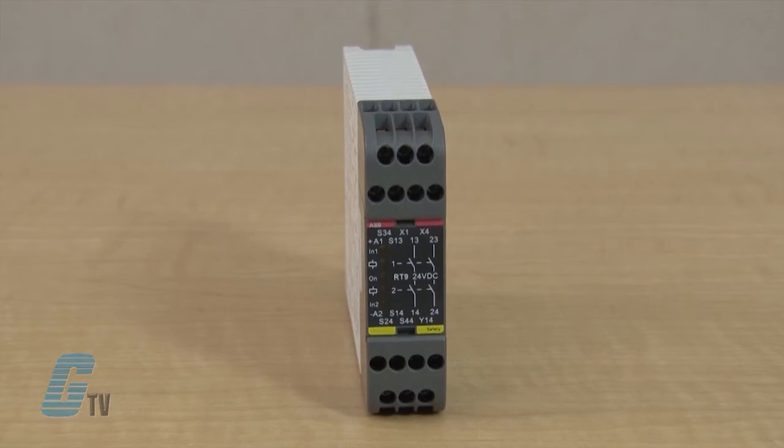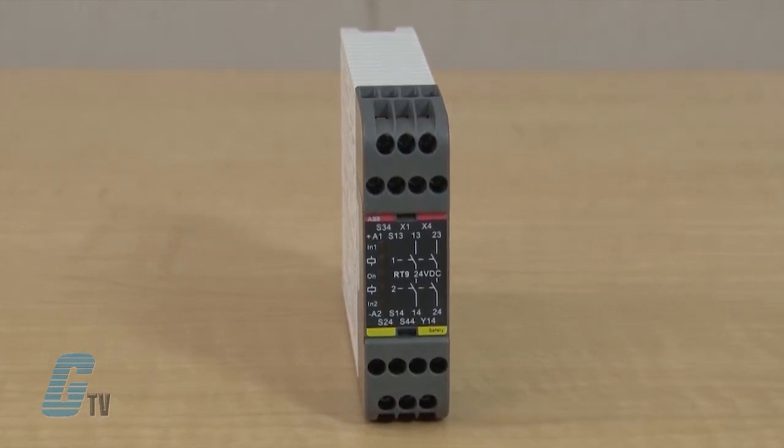The RT9 also has double information outputs that will indicate, for example, if a gate is open or if the relay needs resetting.